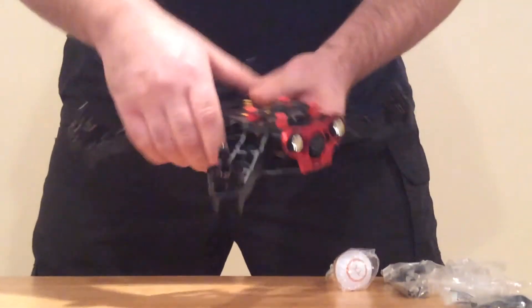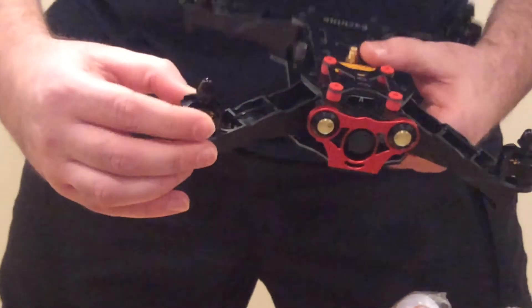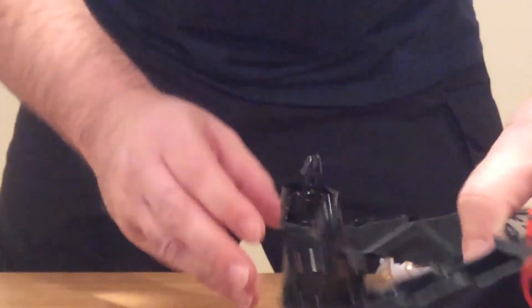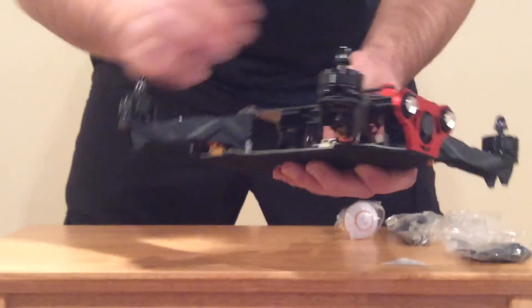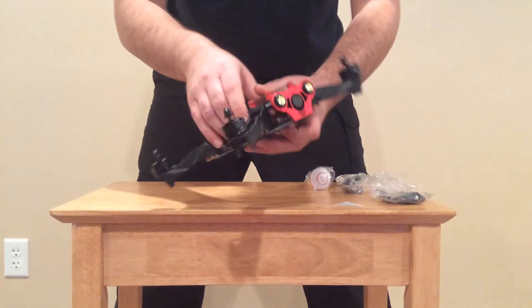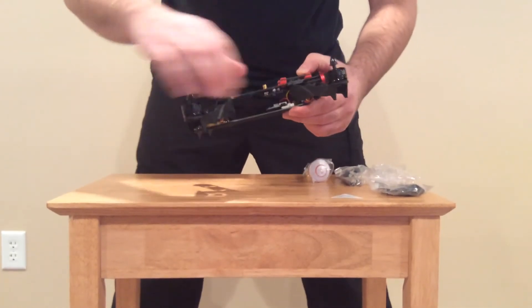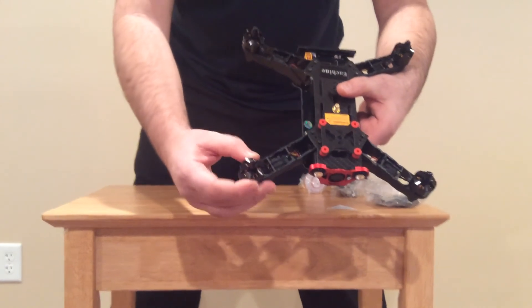This motor here doesn't spin freely — there's something preventing it from spinning. If you look closely at the can, there's no damage on the outside, it just doesn't want to spin. I haven't powered it on, so I'm not sure if the ESCs are okay — I'm sure they are — but the issue is I've got one motor that just does not want to spin.